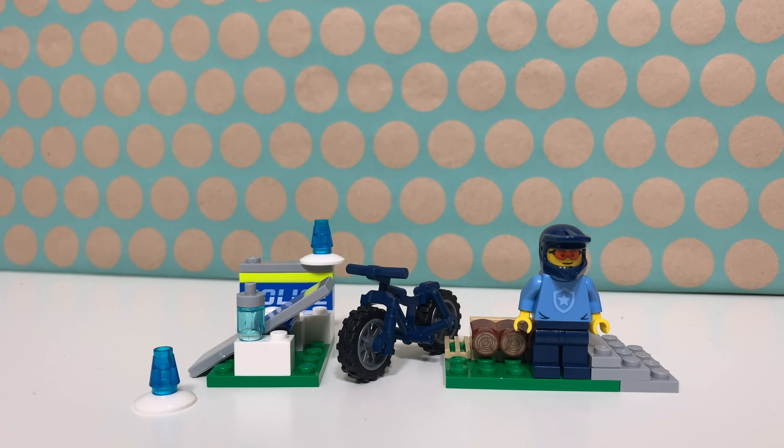As I said, a surprisingly complete set for such a small polybag, and if you like the new police wave I think you have to buy this as well. I found it in the Netherlands at Toy Champ and it only cost me 4 euros, so it's really worth your money.